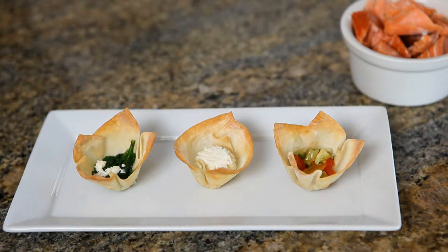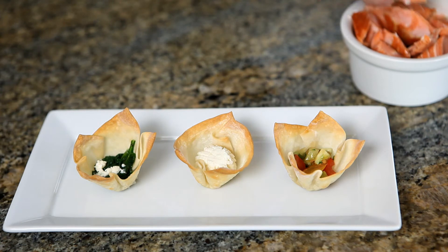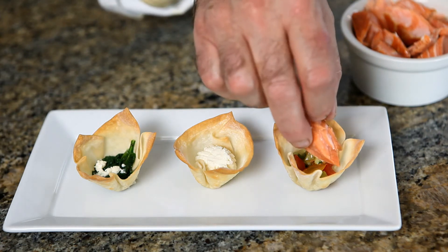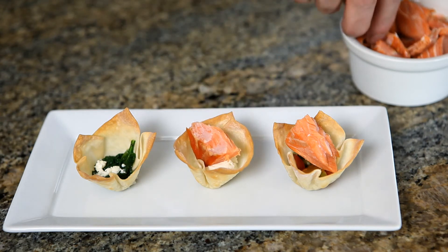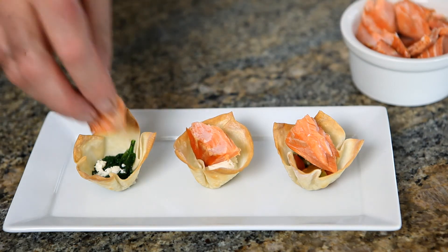Now that they're done, you can fill them with whatever you like. This is what I picked up today: heirloom tomato salsa, to which I'm adding some Northwest-style smoked salmon, Gau cheese, and sautéed spinach with feta cheese.